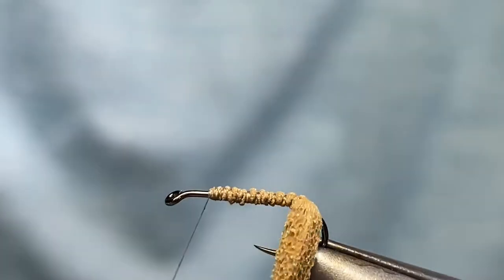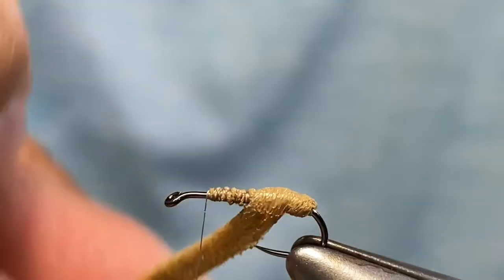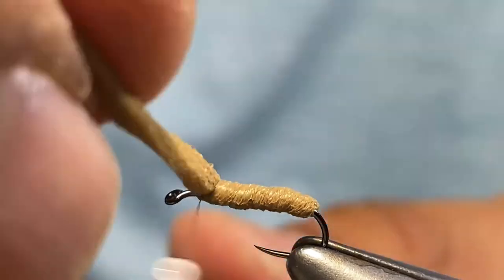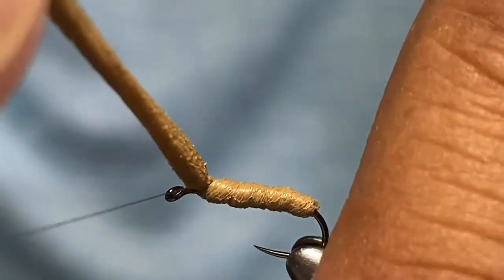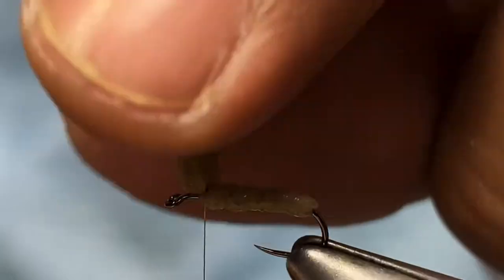I'm going to stretch this a little bit — not too much — just lay that down so the body starts forming, and we're going to tie this off here at the front. Make a couple wraps on it and then cut it off.